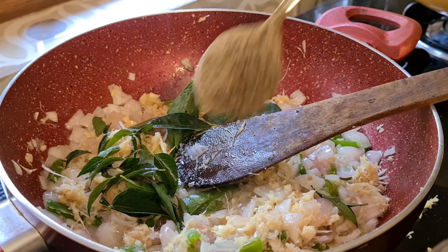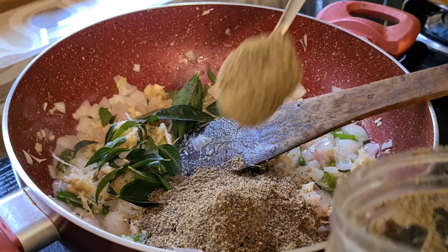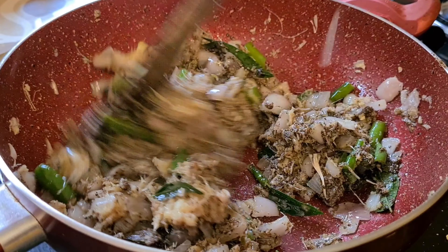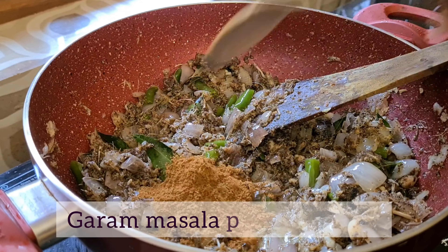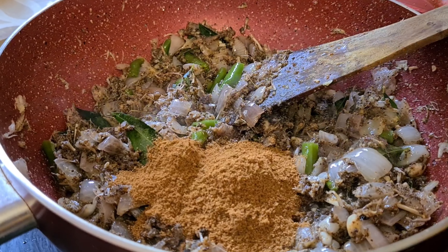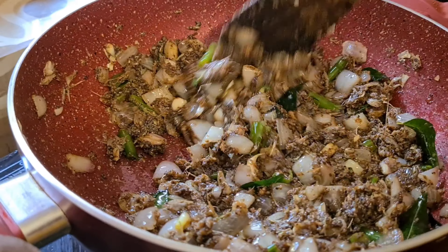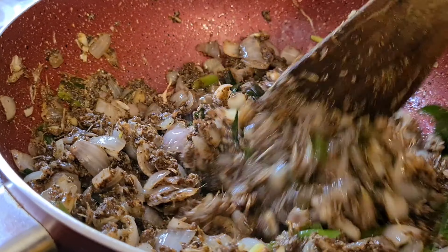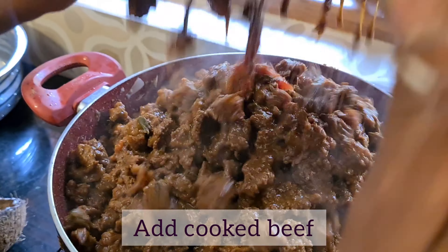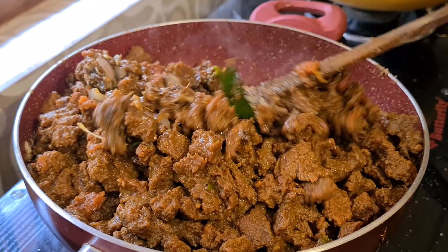I need to cook with ginger ale. Add 4 tablespoons of chilli and 4 teaspoons of chilli masala. Mix this with sauce, add the sauce, add the beef and the sauce, and mix it well.